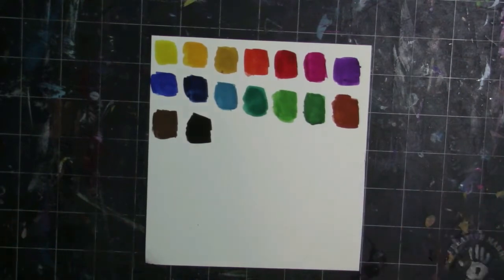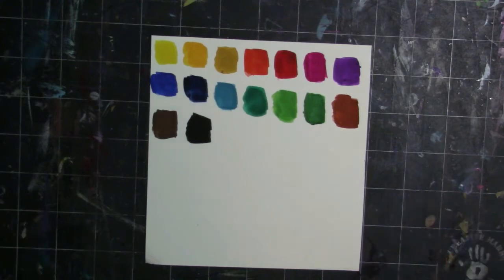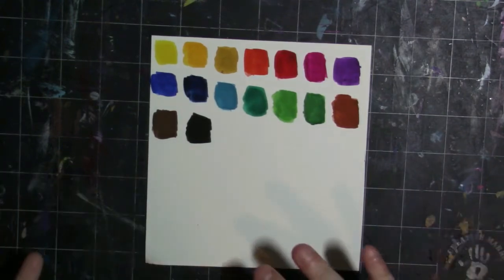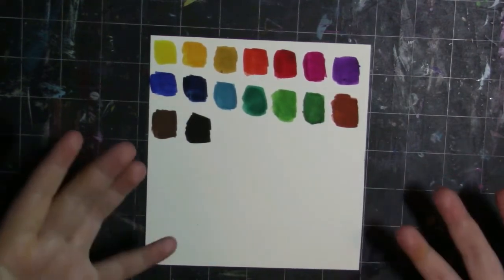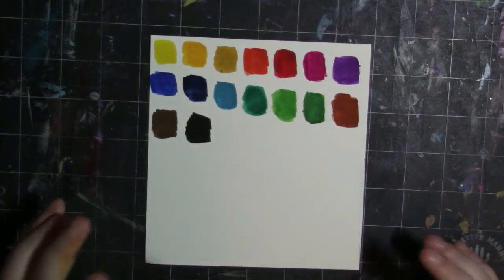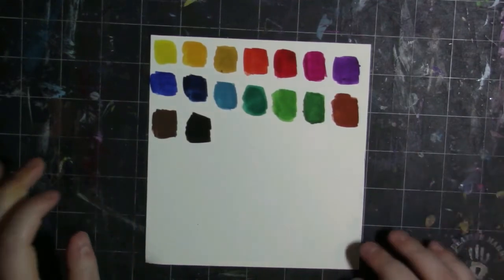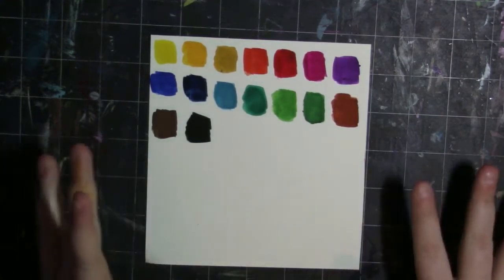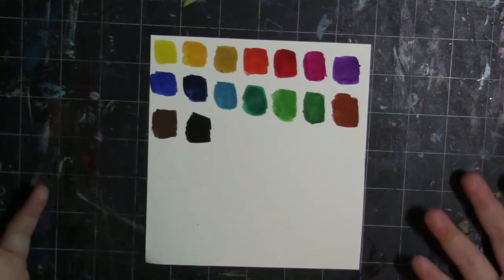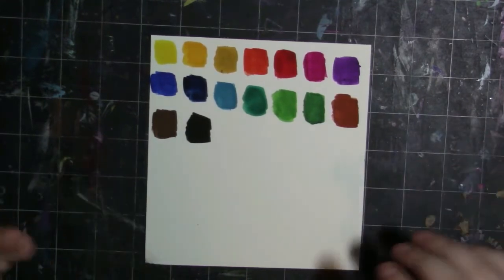The colors are pretty vibrant, but they're not as vibrant as they could be — they're a little muddy. It's hard to explain, but if you compare a high quality artist acrylic to this, you can definitely tell there is a difference. That being said, these are by no means awful. I really enjoy using them and I think they work just fine for what I use them for.